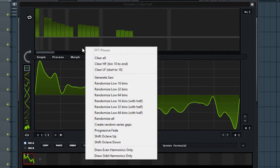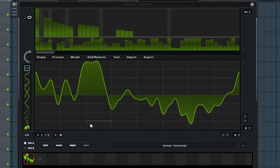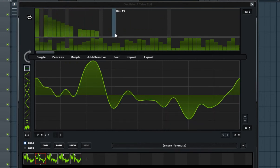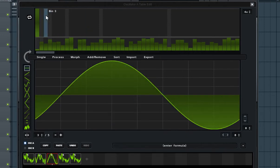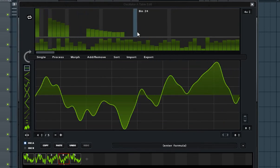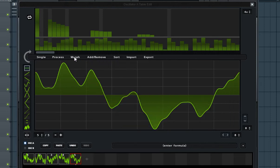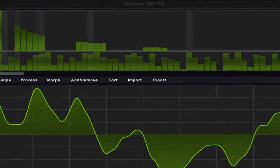Now in the phase section, right click and select 'Randomize All'. Now add another wave, remove all the harmonics, and basically redo all the process five times. Now that you've done that, we are going to morph between the waves — click on the morph and select the spectral option. And there we have our own wavetable.